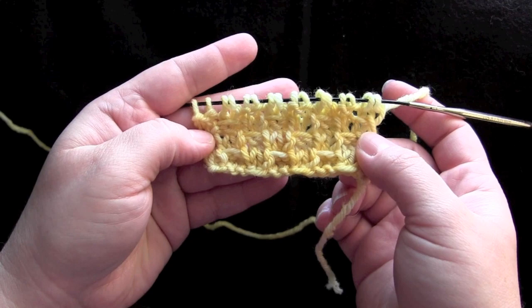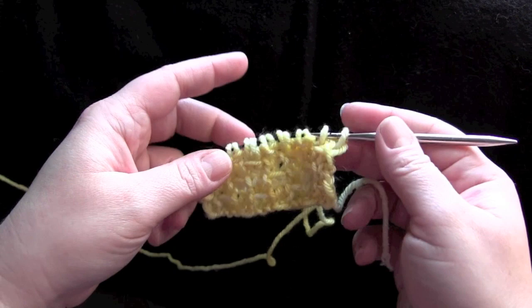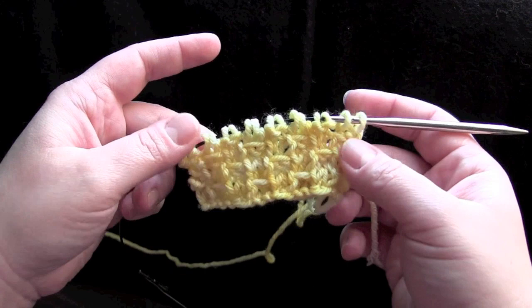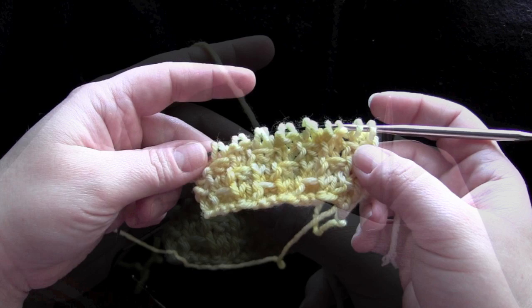This is a four-row repeat worked on a multiple of four stitches. This is what the front looks like, and here's the back. You'll need to know how to knit, purl, and slip stitches with the yarn held in front of your work. I'm using some worsted weight yarn here on a US size 8 needle for my sample.